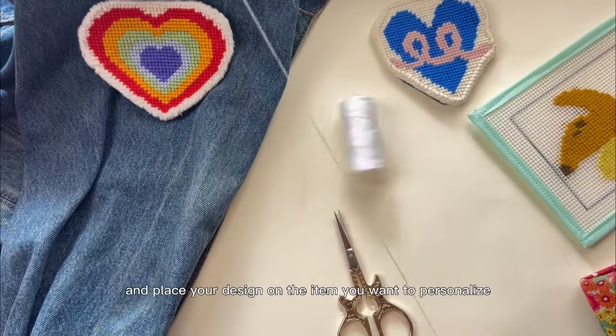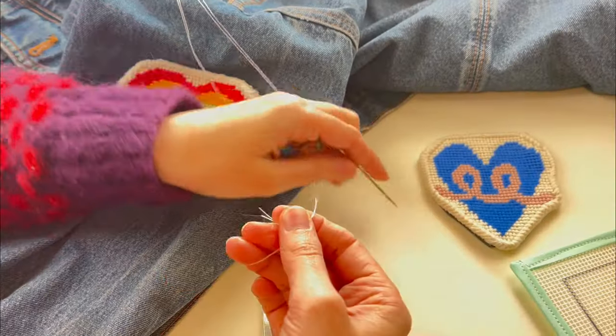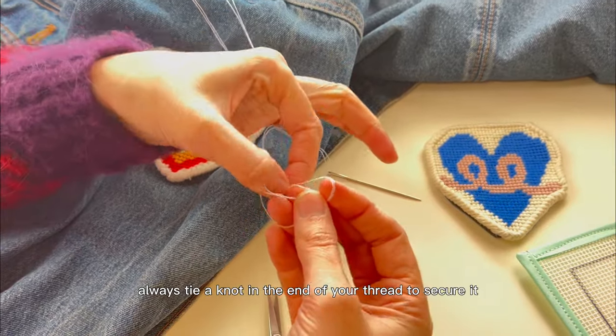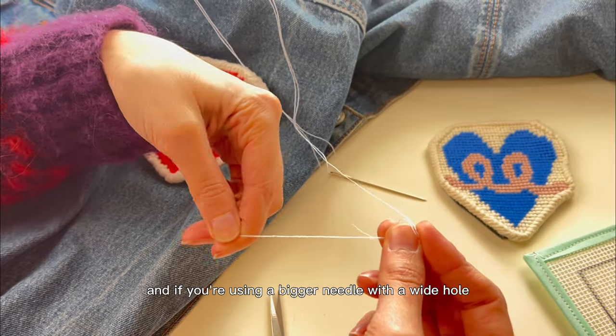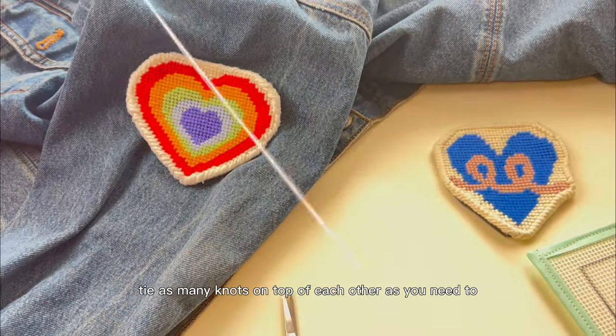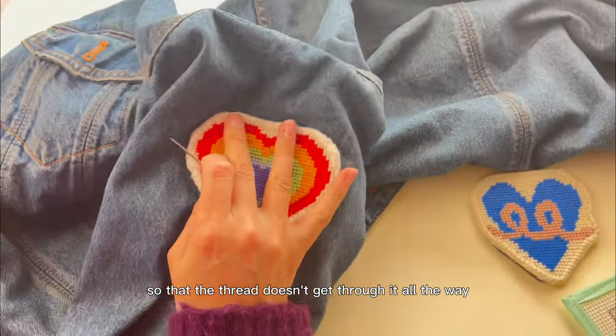Finally, grab some thread and place your design on the item you want to personalize. Always tie a knot in the end of your thread to secure it, and if you're using a bigger needle with a wide hole, tie as many knots on top of each other as you need so that the thread doesn't go through all the way.